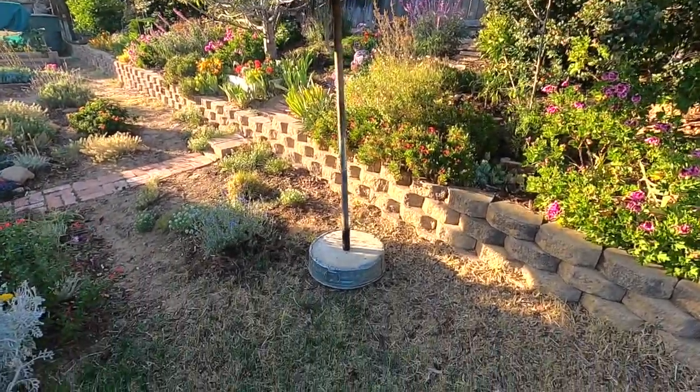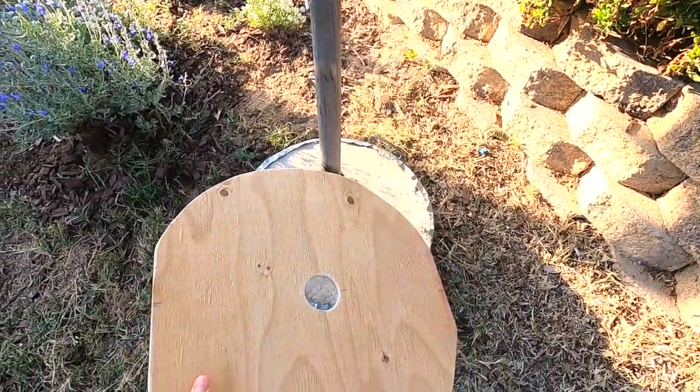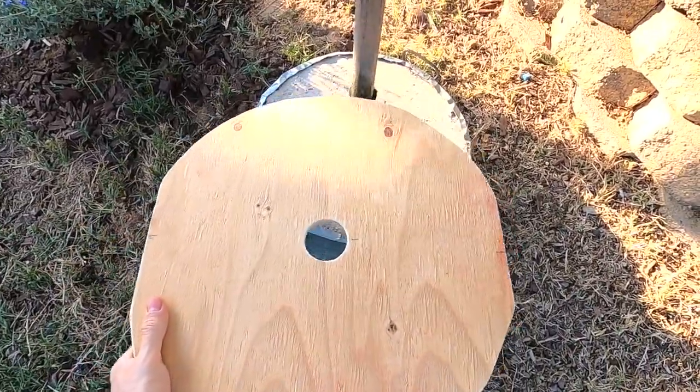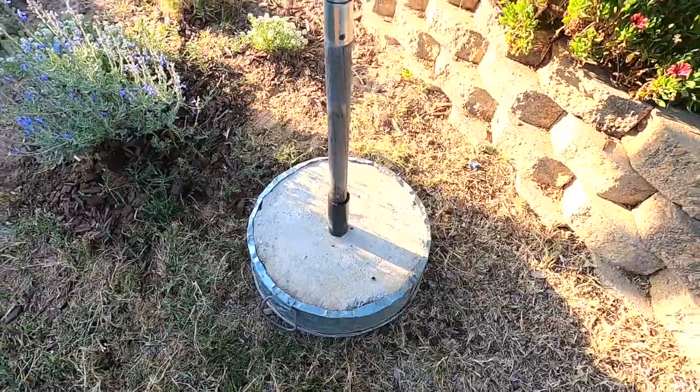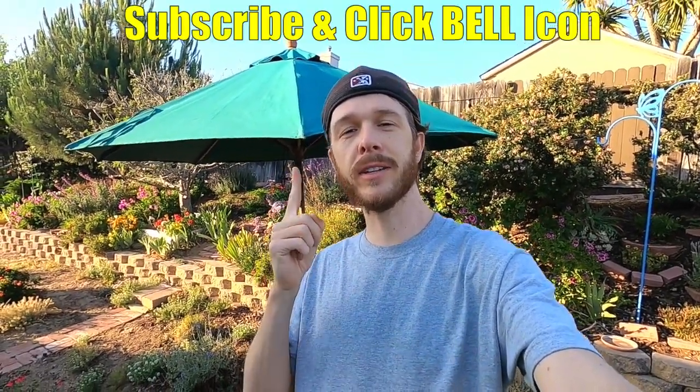All right guys, here it is all done. I think it turned out pretty good. I actually even made a little top for it out of wood that I can put over it and paint it to match. It seems to be working really well. Hopefully you guys found this video helpful — if you did, give it a thumbs up, and if you're new to the channel, subscribe and click the bell so you can get my new videos. Thanks for watching, Johnny DIY. Keep on doing it yourself, guys. Take care.